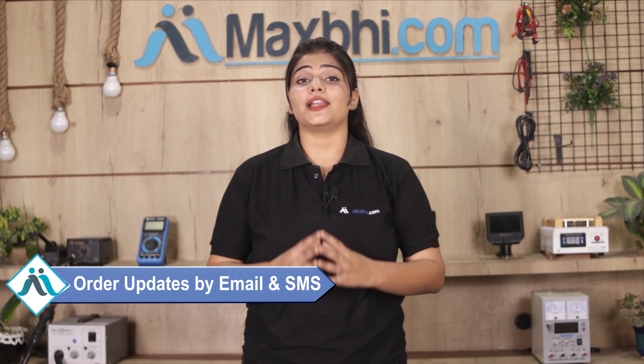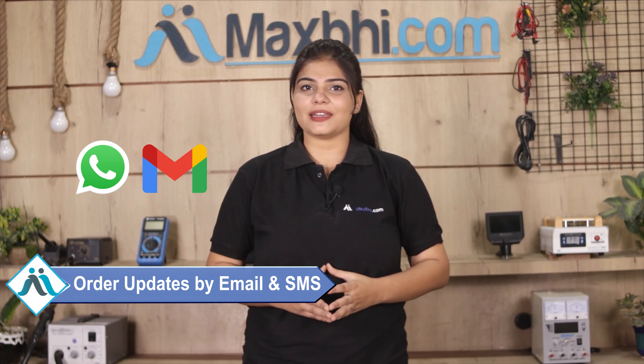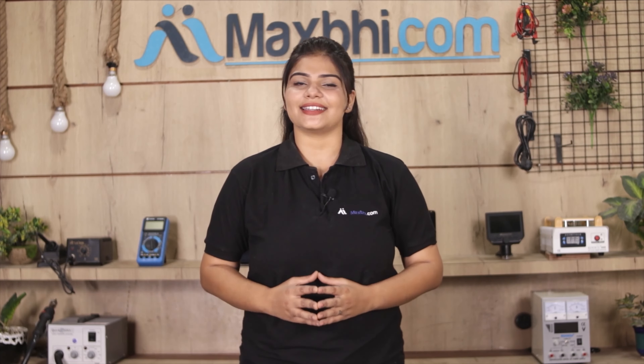Once your payment is done and your order is processed, it will be safely packed and dispatched within 1 to 2 days. And yes, shipping is completely free, so you just have to pay for the product and nothing else. Your order tracking details will be sent to you by email and phone, so you can check your order status anytime on MaxBee.com.